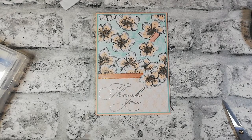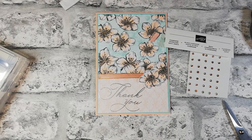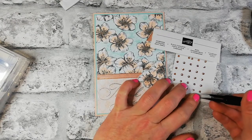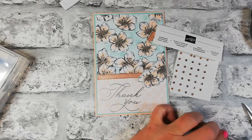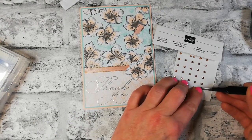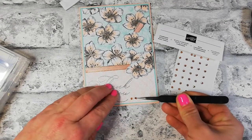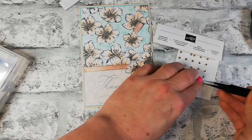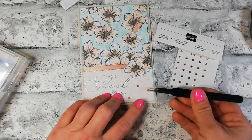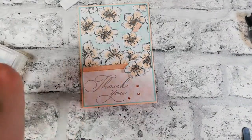Excuse me — dry throat! Okay, now for the champagne jewels. I'm thinking, should I do them randomly or pop them across? I think I'll do them randomly to fill up that space a little bit, just like that. I think that is more than enough for the card.